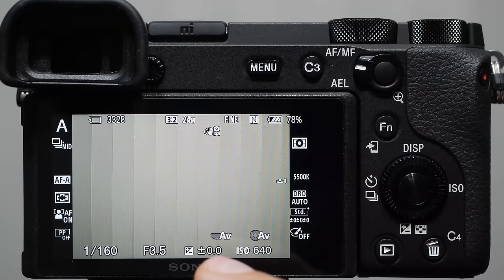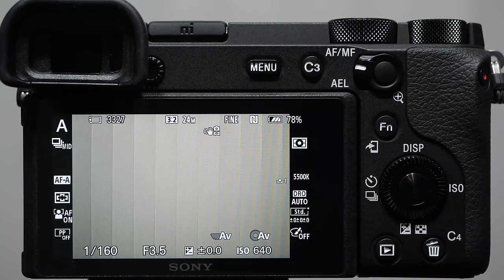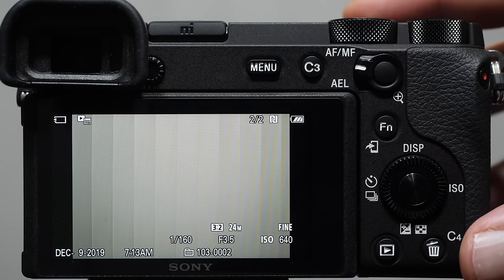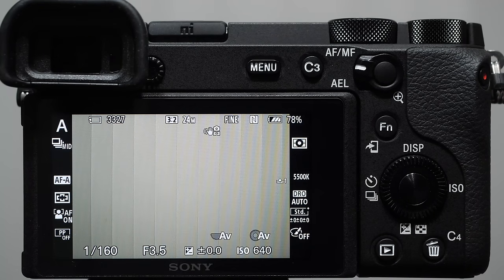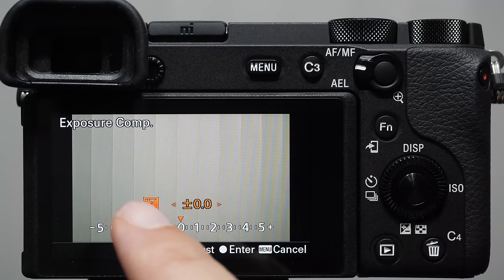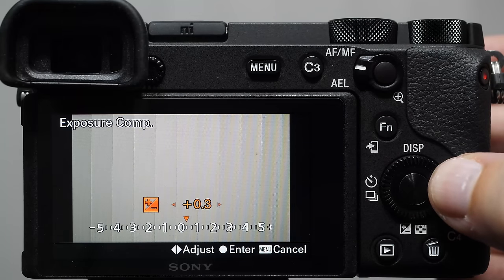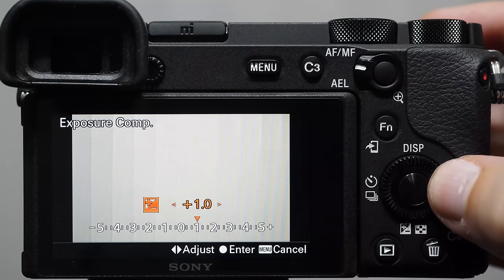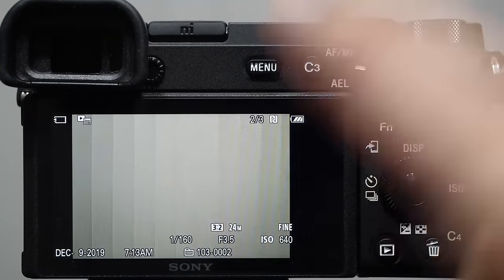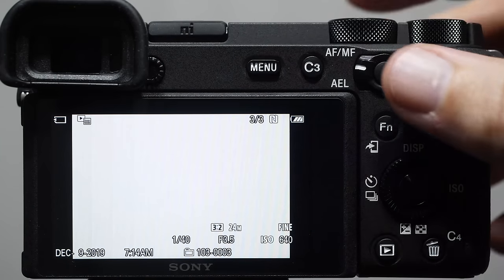In aperture priority mode, we change the main dial to adjust the aperture and the camera makes adjustments to the shutter speed. Take a picture of anything, press play, inspect the image. This is where exposure compensation comes in — the little box at the bottom of the rotating wheel. Push it down, you get this information and numbers. See the little orange triangle — when you push it to the right the image starts to get brighter on the back monitor. Turn it up to plus two and take the picture again.